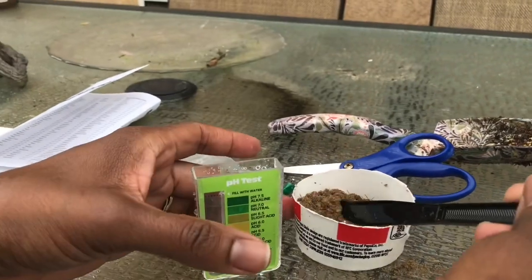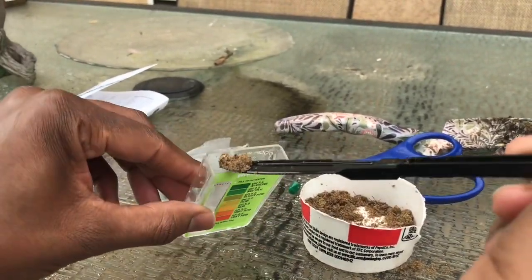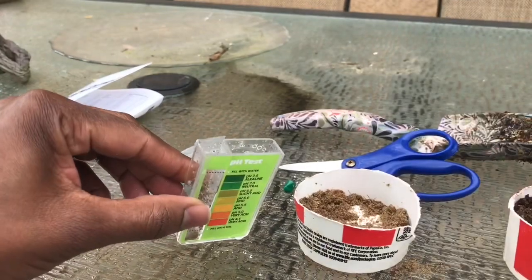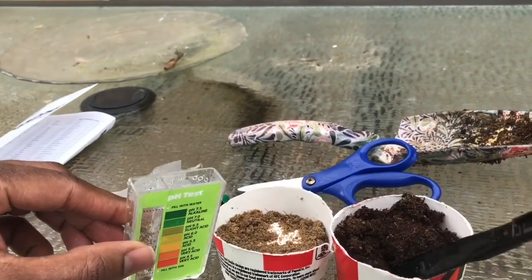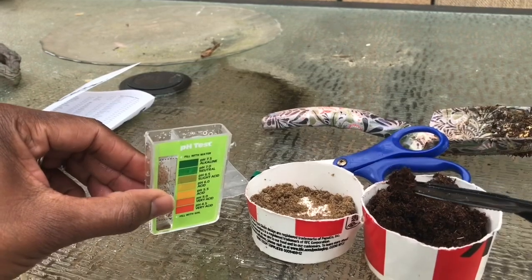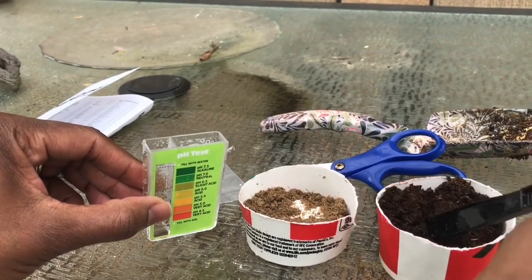And an easy way to do that is to add peat moss to your soil. So to demonstrate that, I did a second test with about half soil and half peat moss, so that you can see the results. Now, peat moss doesn't add any nutritional value to your soil, but it does add a little bit of aeration — it loosens up the soil a little bit, and it also lowers the pH.